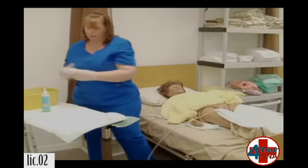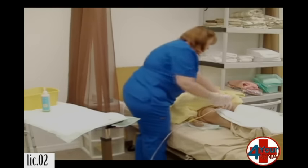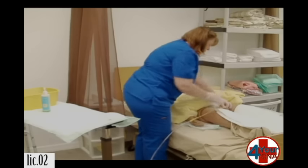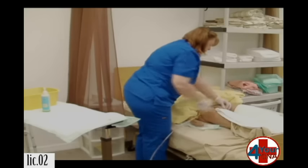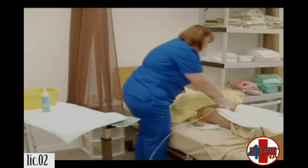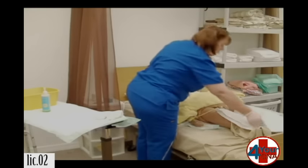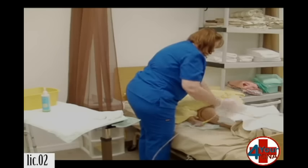Wring that out really well. And now we're going to rinse those same areas. Hold the tubing. One. Fold it over. Two. Fold it over. Three. And one. Set that aside. I'm going to use a corner of the towel and we're going to dry the same way.